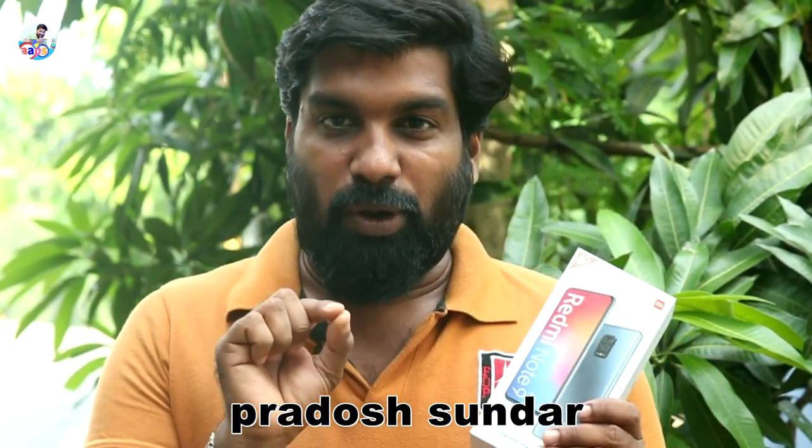Hi friends, we are coming to the app's blog. We are coming to the previous video and we will review it. Redmi Note 9 Pro. Let's review it.